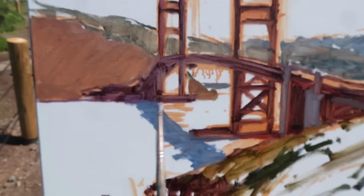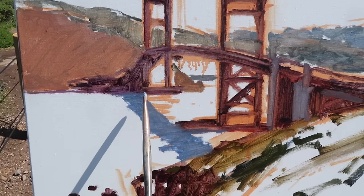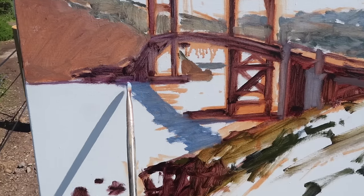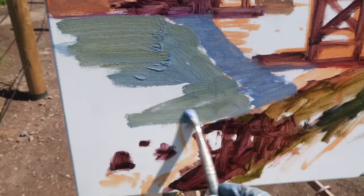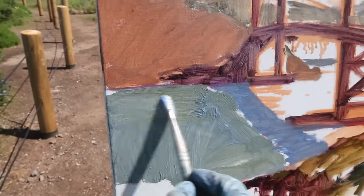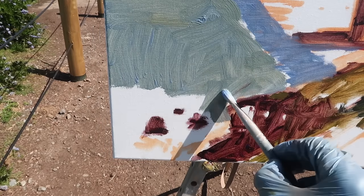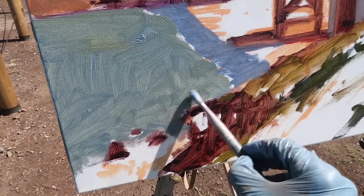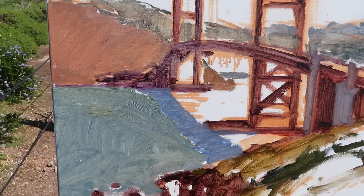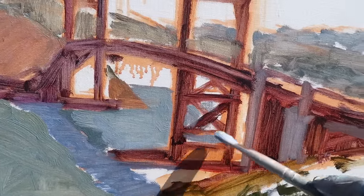I'm adding a cast shadow from the bridge — it wasn't visible when I first started, but it adds a bit of interest so I'm going to include it. Unfortunately, fog is rolling in; I can feel a cold breeze starting after it's been really warm. I need to scrub in these colors and pay attention to them because I'm probably going to lose everything in about 15 minutes. It's one of the struggles of painting in the Bay Area — in springtime the fog and wind can change everything so quickly.